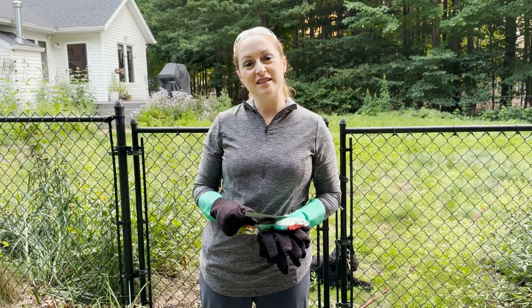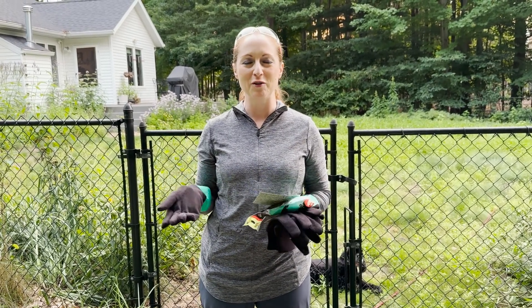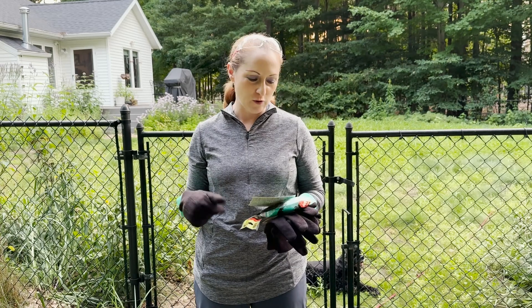Happy Monday everyone, this is Martha with Nature Niche. This weekend I'm going to be working on doing some long overdue invasive species control in my front ditch using a technique that I've been wanting to share with you for a while.